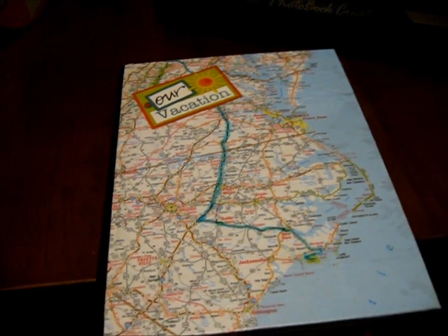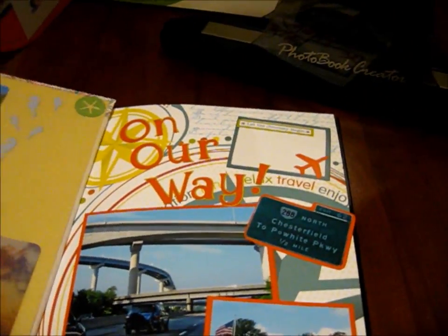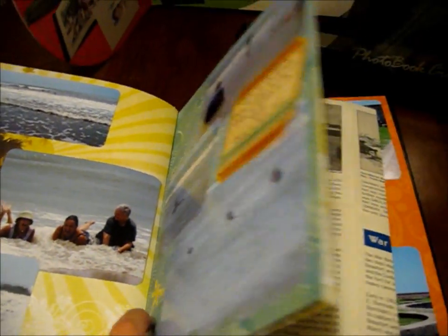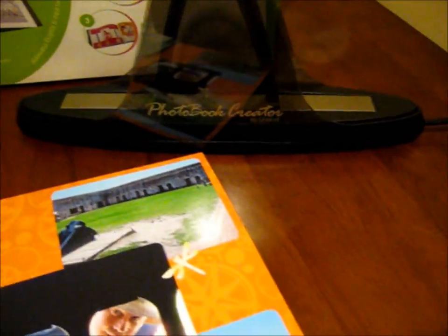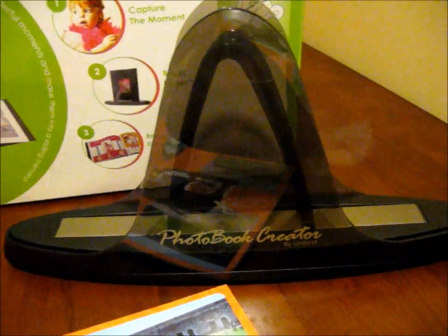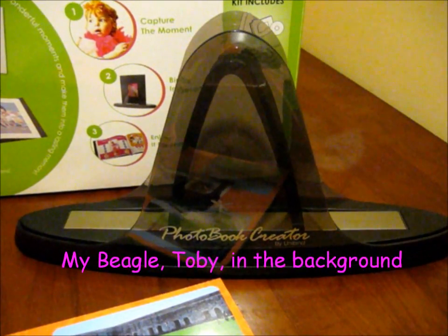Now I have an awesome new book. I can open it, I can turn the pages and they won't come out. The beauty of this is that even though they're all bound together, if I decide that I want to take out a page, I can put it back in the photo binder and re-bind it. So I can take out a page, put a new page in — it works out. Love it. Thank you photo book creator, you're awesome.